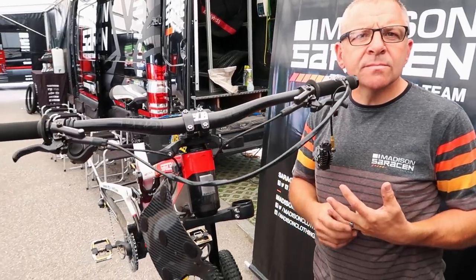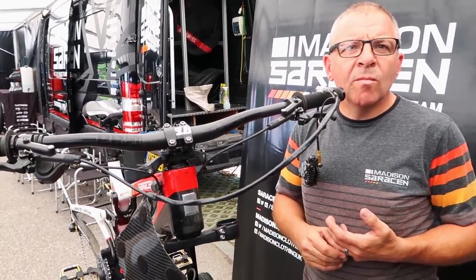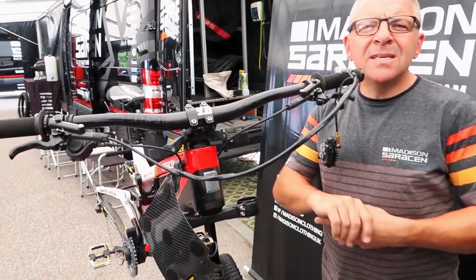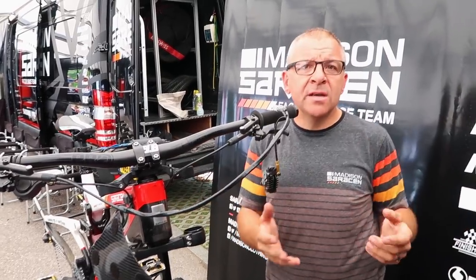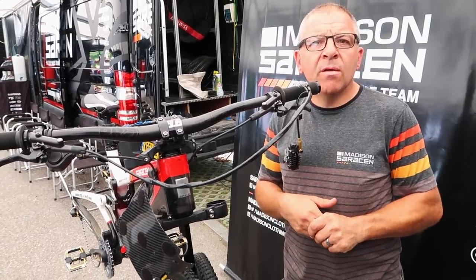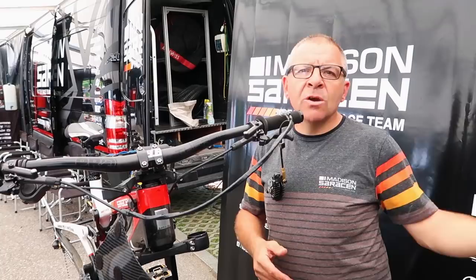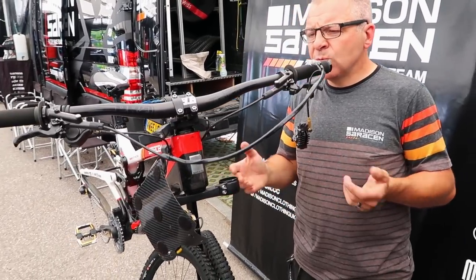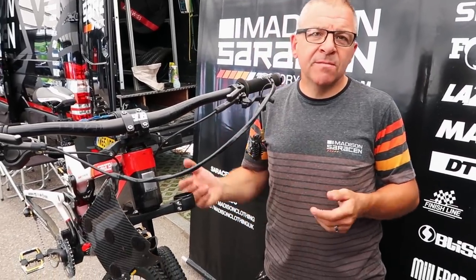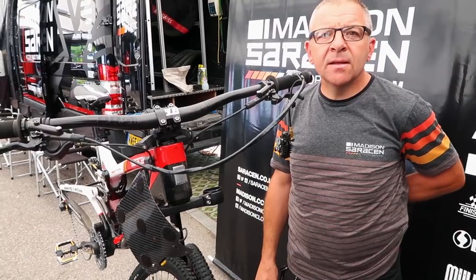Do you guys have it to the point now where Danny can come down after a run and feel something's not right, and say can we look at X or Y, and you know where to start looking? Yeah, it's a big learning curve, because every time you go somewhere it's all brand new again. You can't say I know everything. Danny's quite good at it though — he can see where he is on the track and relate it between what his GoPro shows and what we see on the graphs. This is all relatively new, but for me I've been chipping away at it for three years. It's now at a version where he can actually read it on his own — he doesn't need me.